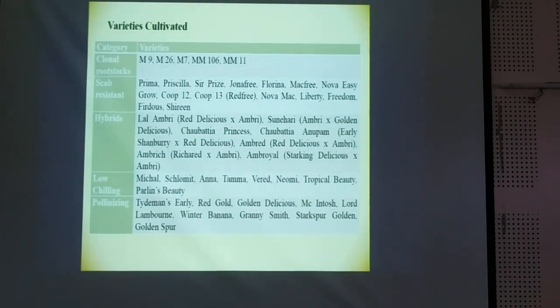Among the varieties, currently the important rootstock varieties are M9, M26, M7, MM106, and MM111. These are the different varieties, very important for the country.